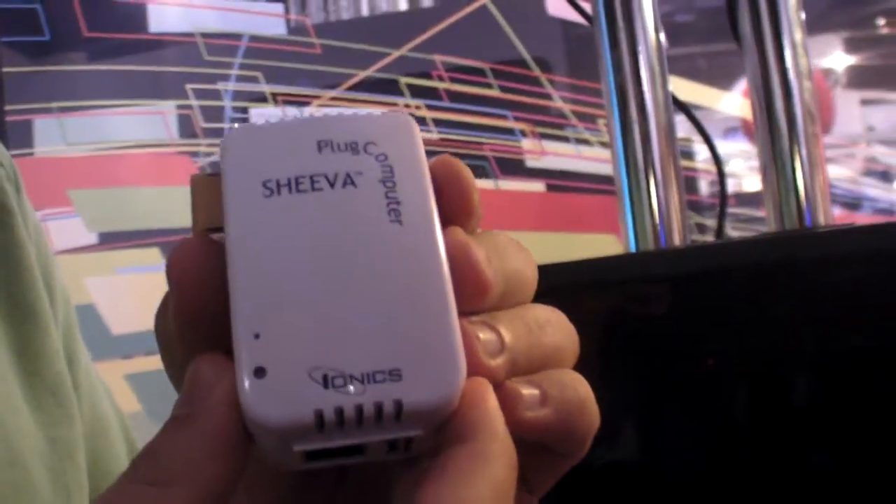The traditional use case for this plug is: plug it in, add a USB hard drive, and it becomes a NAS. Once you have it as a NAS, you can have a thousand of those with developers and build your own cloud. You can share your hard drive with the cloud, do remote backups — millions of use cases. BitTorrent downloads, of course.